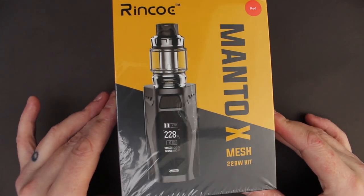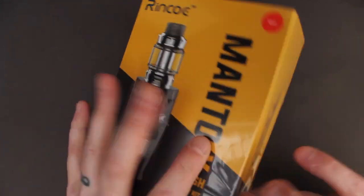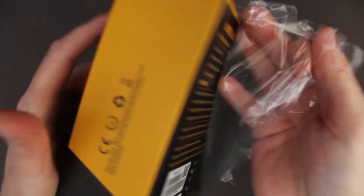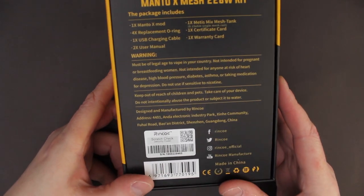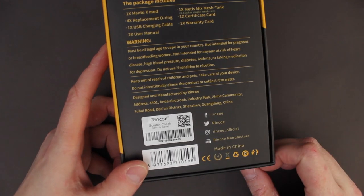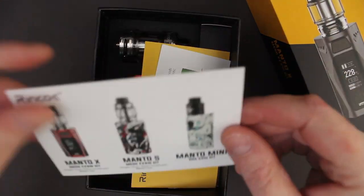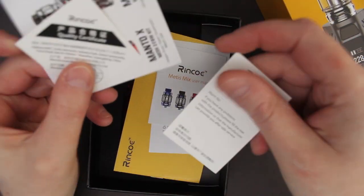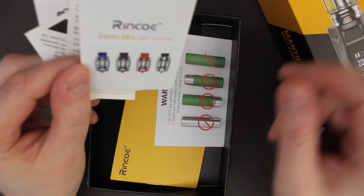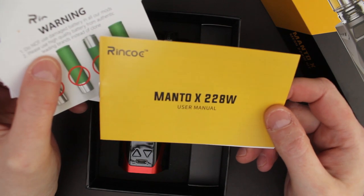Let's unbox the Rinko Manto X Mesh Kit. This is the red one. Basic stuff on the back of the box — package includes your scratch and check, Rinko social media and info. Let's open it up. We get our little Rinko product card, quality certificate, warranty card, your Metis Mix user manual, battery safety card and your manual for your Manto X.